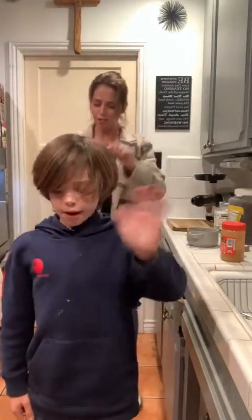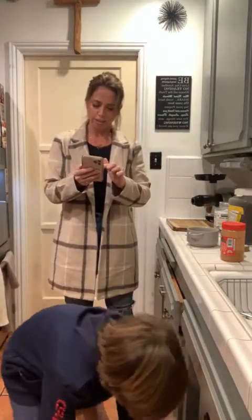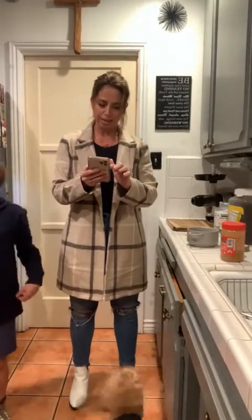Why does this always take me so long? Do you want to say hi to everybody? You can say hi to Cliff - give him a heart. He's always excited to see you guys while I share this. We also already pre-froze some bananas. Do you want to get them out for me?